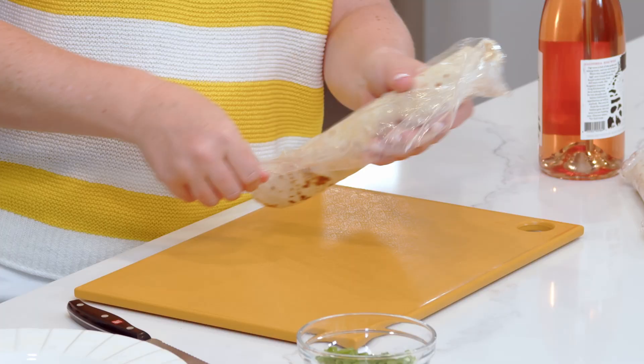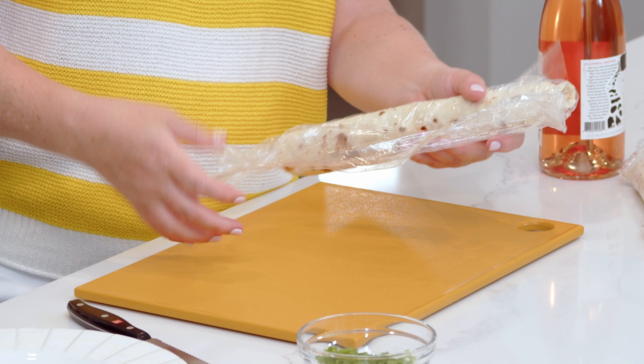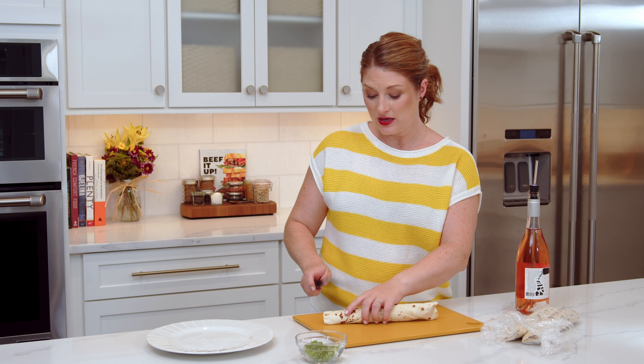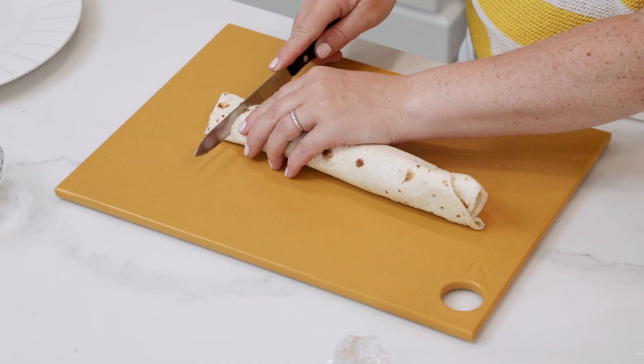I'm going to put them in the fridge for about an hour so that they can set and firm up. We've got these all rolled up and they've set in the fridge for about an hour. You can make them ahead of time — even a day ahead — and they will be perfectly fine. I like to trim the ends off; they generally don't roll up evenly, so I use those as my little snack while I'm cutting the rest.